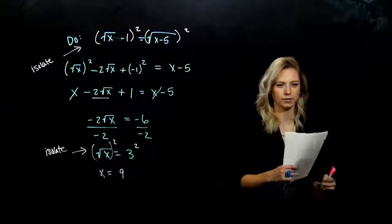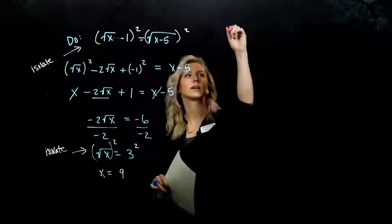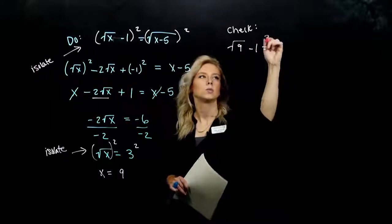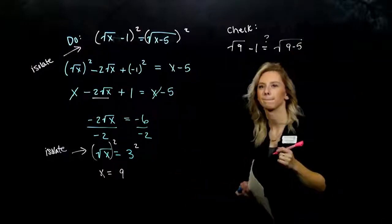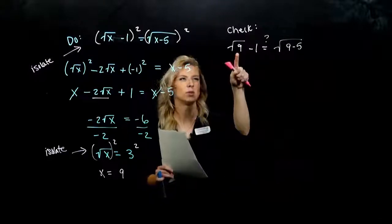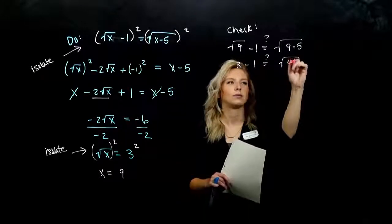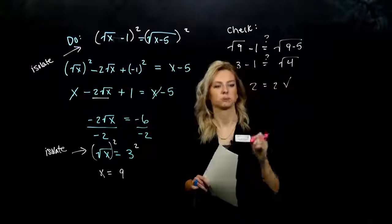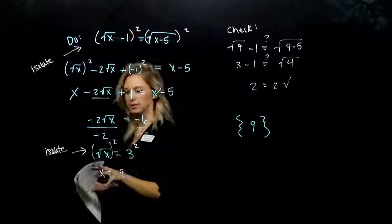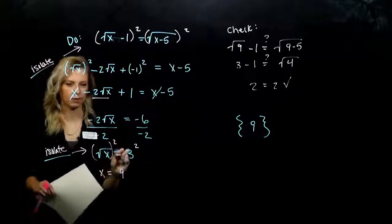We only got one solution, but we still need to check in the original. Is the square root of 9 minus 1 equal to the square root of 9 minus 5? The square root of 9 gives 3, minus 1 is 2. Is that really equal to the square root of 4? 2 equals 2 — sure is. Our solution set contains 9. Sometimes we have to do that process twice — isolating the radical, then isolating the radical again — just until we get rid of them all.